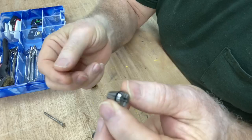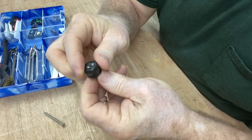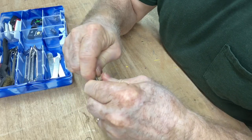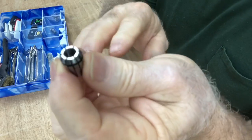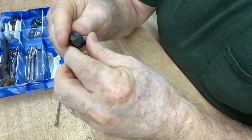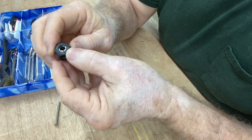Then you can take your other collet and just slip it in, push it into position, and that's it. So I'm taking this eighth-inch collet and pushing it out, then I'll take this quarter-inch collet and slip it into position. All I have to do is just push it in — it's just that easy.